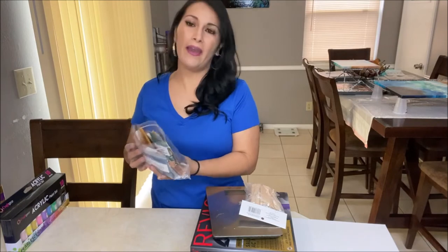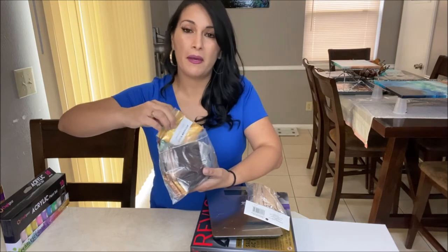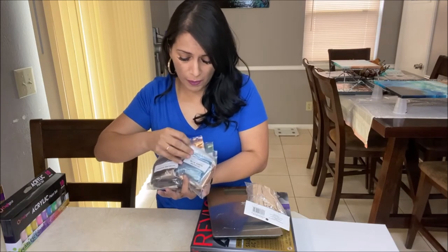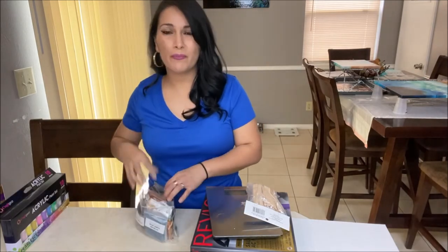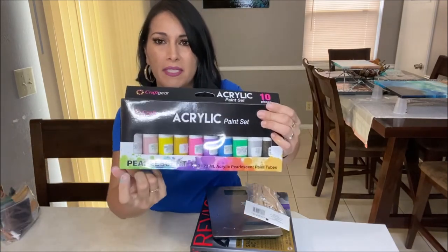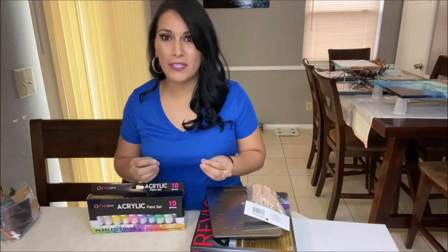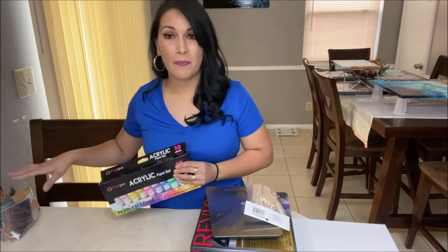Another item I highly recommend is getting some mica powders. This one is a copper tone, and they will make your paints sparkle really nicely. You can also get metallic or pearlescent paints, which will make your paintings super fun, vibrant, and interesting. So play around with some of these types of paints and mica powders.